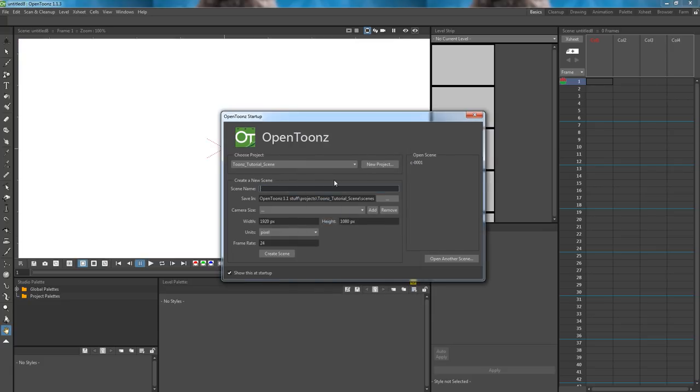Next, we have to create the scene. I will name this scene Pencil Test. We will have to set the camera size to the resolution of the webcam. Since this is an old webcam, its resolution is 640x480. Now hit create scene.